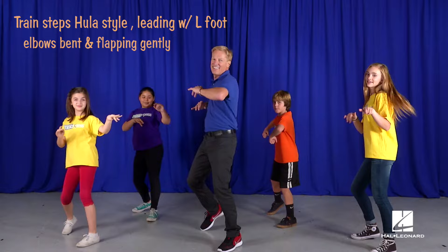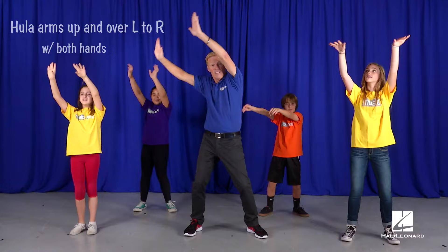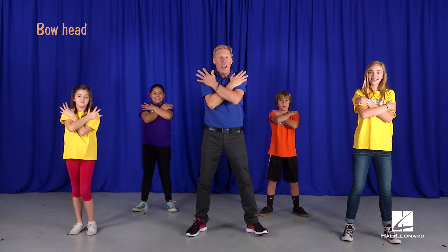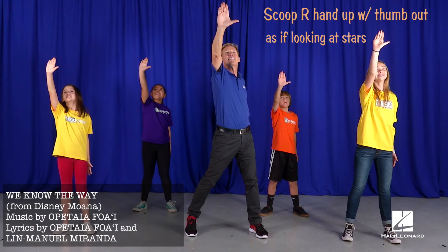Touch your heart, your head, and up high. Now both hands. Hula, but up and over. And then across the front. And a rainbow hand. Now bring both hands to your shoulders. Bow your head reverently. Look up slowly. Burst. Scoop your hand with your thumb and forefinger looking at the stars. Until next time.